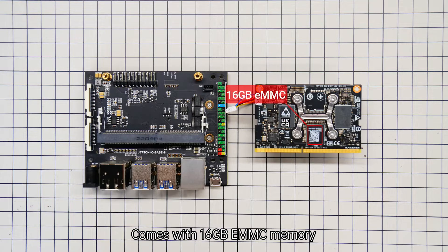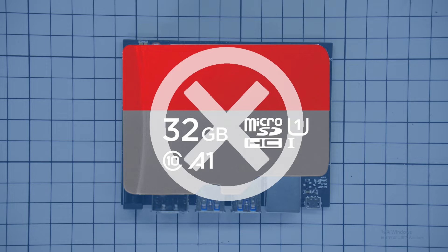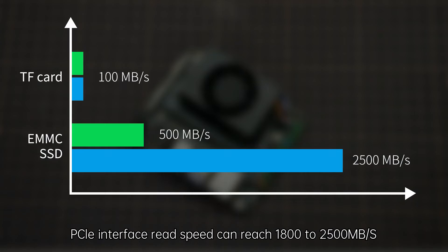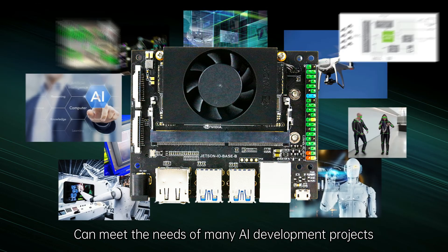It comes with 16GB eMMC memory, which allows you to quickly start the board without a TF card. A 128GB solid state disk is provided for free. The NVMe interface read speed can reach 1800 to 2500 MB/s, meeting the needs of many AI development projects.